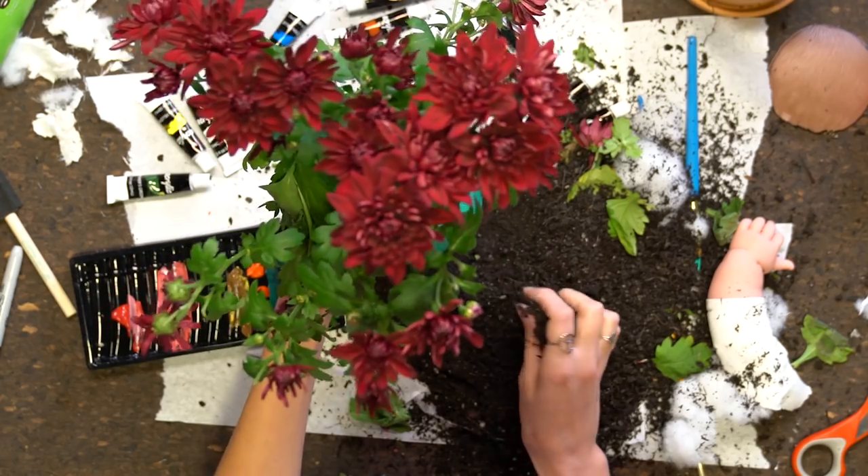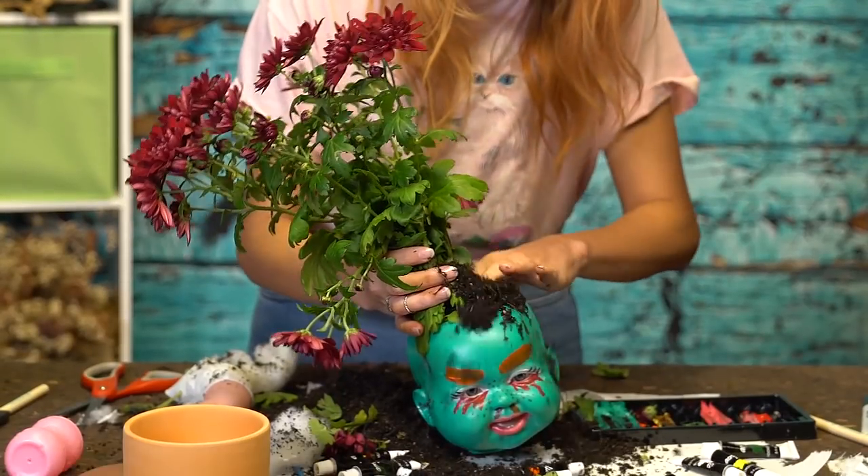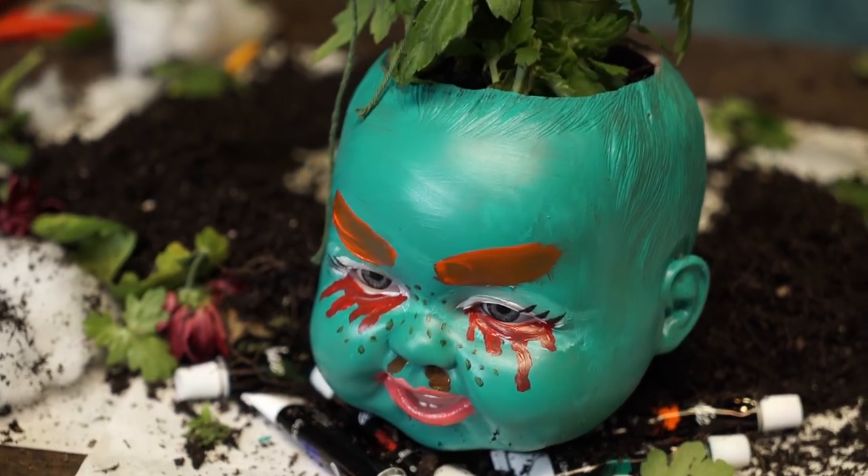Now blow this baby face off. Clean him up. Then take your new soil and fill in the top parts so it holds it in place. So here you go — you have a nice little zombie baby head planter with a dark plant in it. This is the kind of planter that says I'm going to start my own cult. A baby cult, where I take over all the babies in the universe and make them evil.